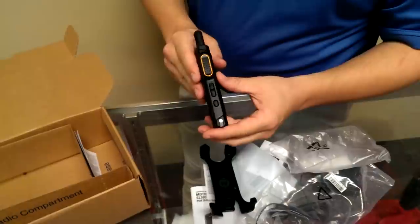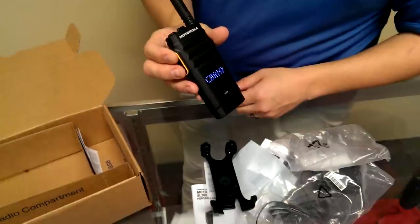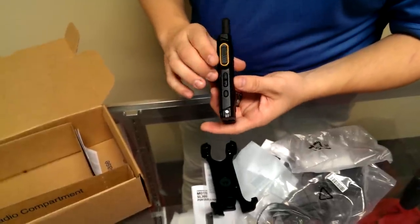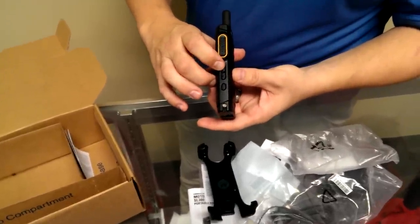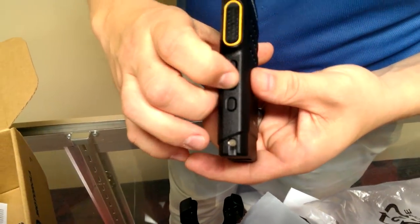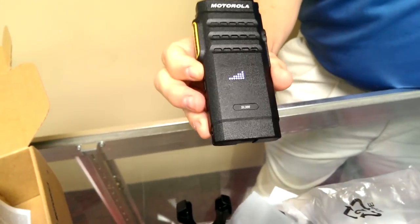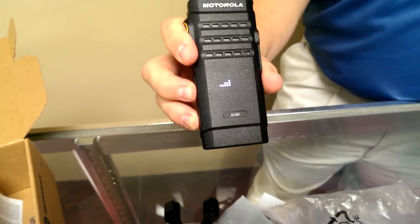Let's go down the side of this radio. Here is the push-to-talk button — it's large, it's easy to press. Directly below that, you have volume up and volume down. And you can see it corresponds on the screen: volume up, volume down.